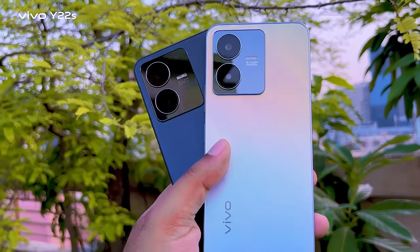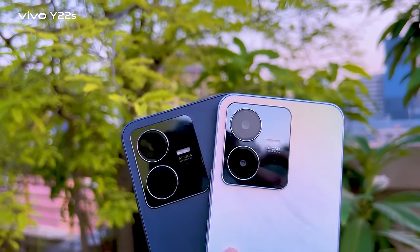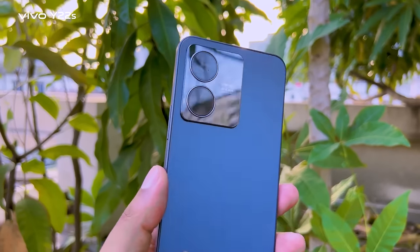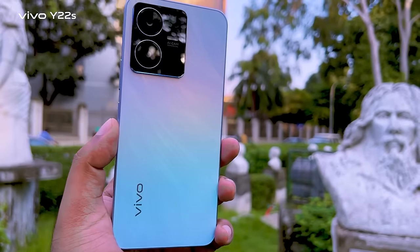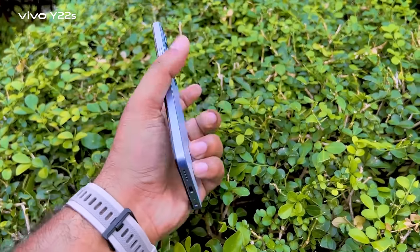The design and outlook: it has a very flat shape with a polycarbonate body. The rear panel is scratch and fingerprint resistant, and it has a very stylish dual-tone color shade. It's a very good-looking phone with a premium feel.